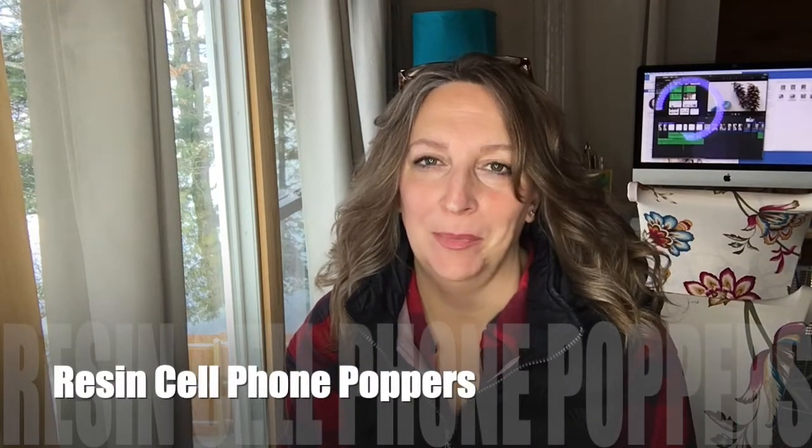Hey everyone, it's Kelly here. Welcome to my YouTube channel. If you're brand new here, this is the place to be if you are interested in arts and crafts and having some fun, not taking life so seriously and just enjoying the process.